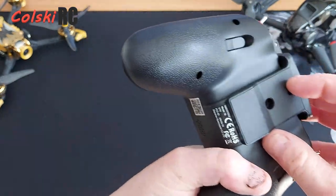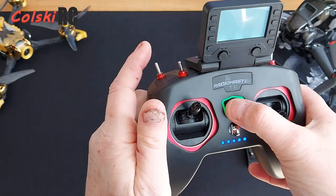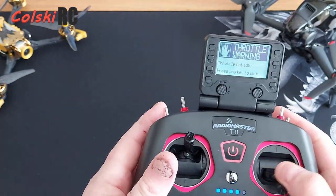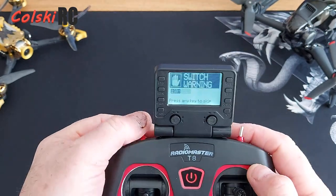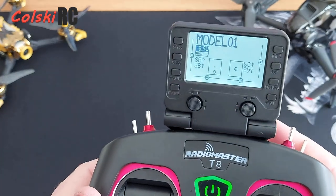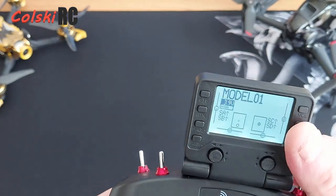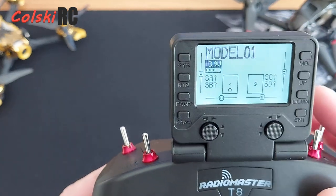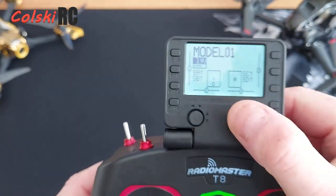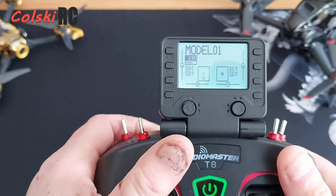The screen simply clips on the back and locks in place. When you turn it on, we've now got a screen. There's no sound because there's no sound files loaded — I'll show you that in a bit with an SD card. You can see the screen is usable, and the other thing this gives you is trims — these are your trim controls for fixed-wing pilots.